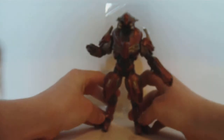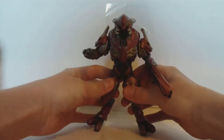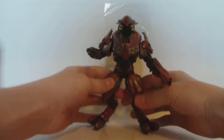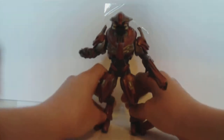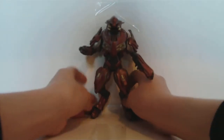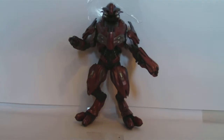Let's see if we can get him to stand. Sorry guys. I'm just going to lean him up against the back wall. Give this a tad bit closer.